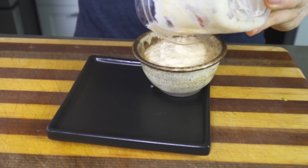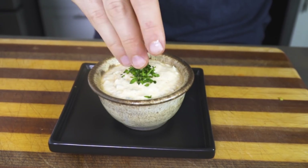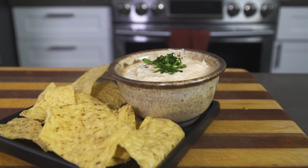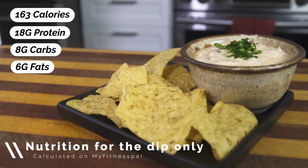Give it a final stir to make sure everything is incorporated and you can throw some cilantro on top if you want to make fancy microwave queso. You can enjoy this with some tortilla chips, make nachos, or slather it in your favorite chicken burrito. Nutrition information will be on screen for each of these recipes.